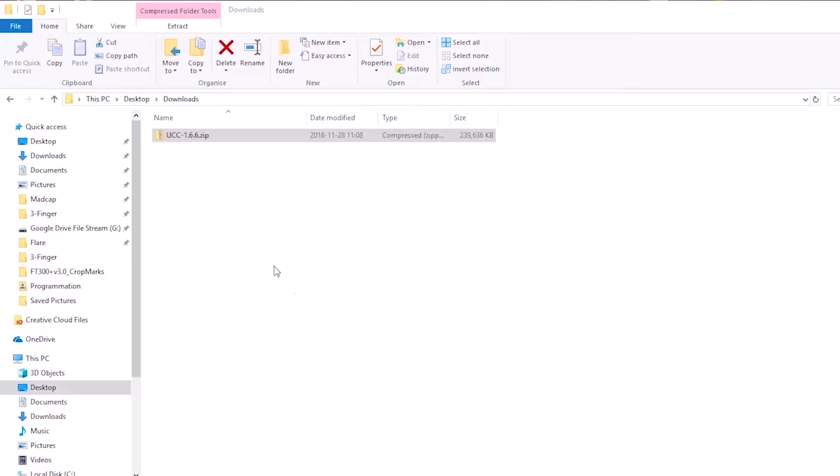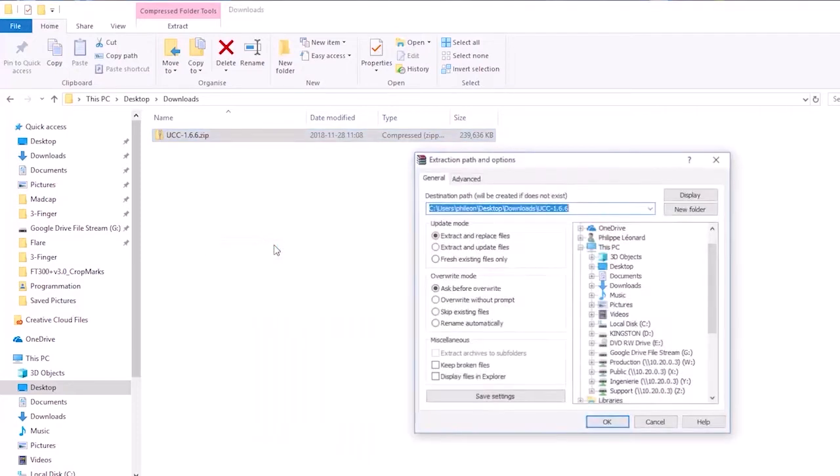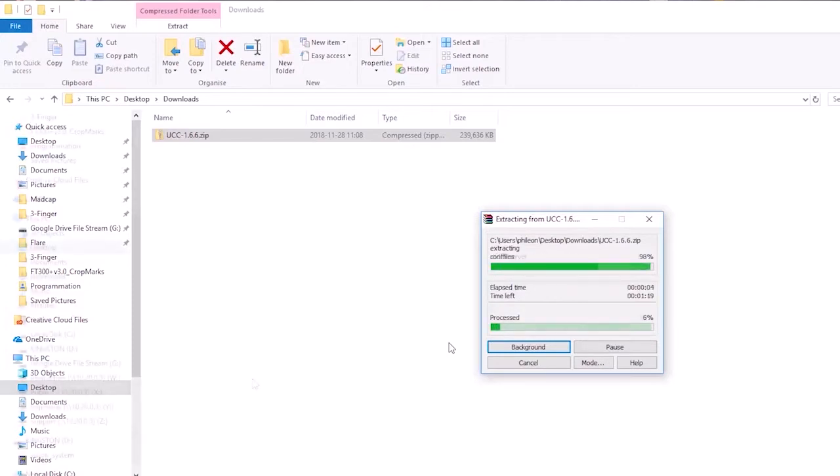Connect a USB storage device to your computer. Find the compressed file on your computer and extract its content at the root of the USB storage device.